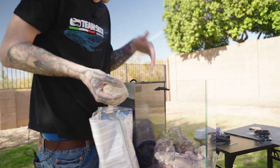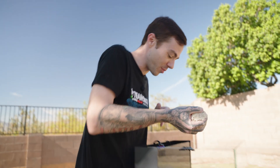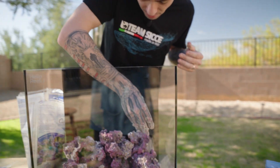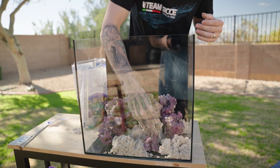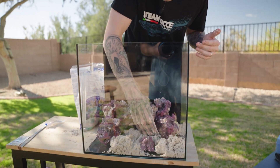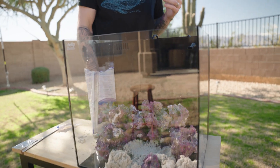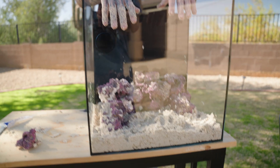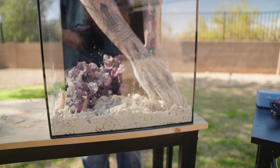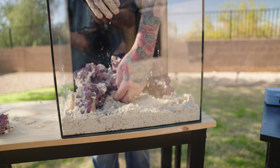I probably could have poured some sand in first, but I wanted to make sure our little rock structure fit perfectly before I opened the bag of sand, because once you open the sand it will dry out and not be good anymore. We're just going to have some fun with it, start playing with the sand, get our hands wet, and make any final adjustments. Before you start putting water in, do your best to make a level base — it doesn't have to be perfect, just flatten it down and move it around.